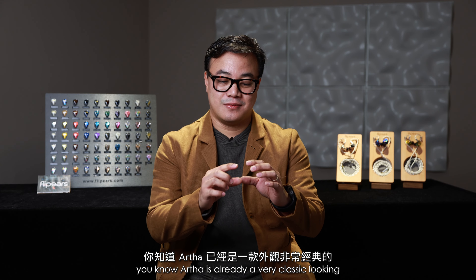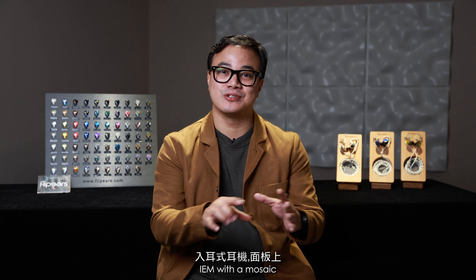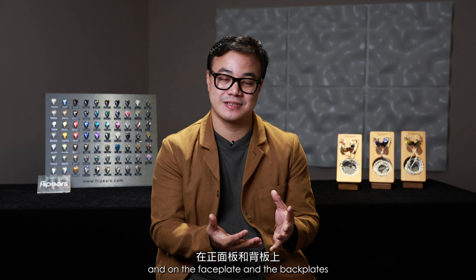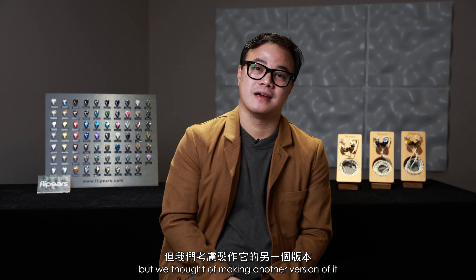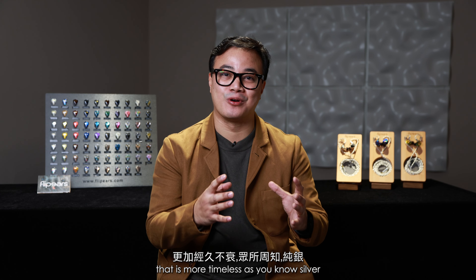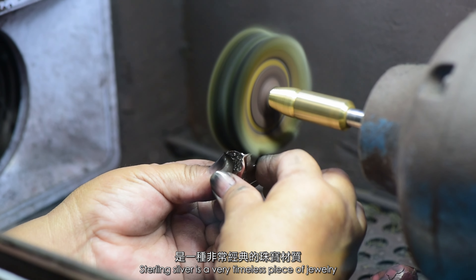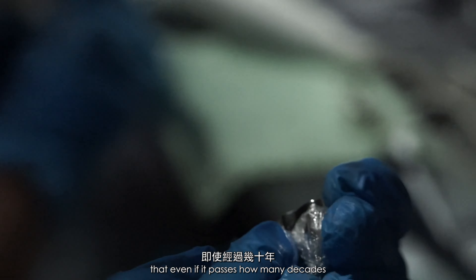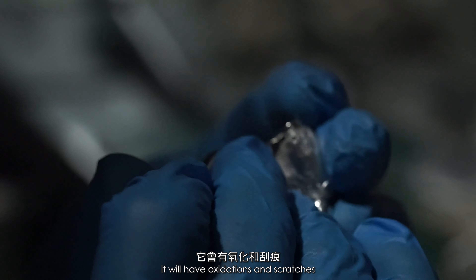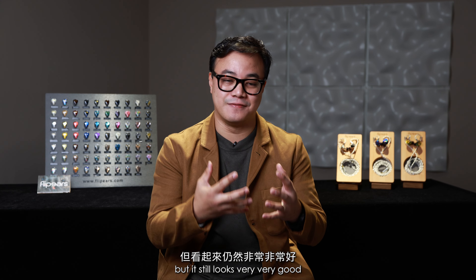Artha is already a very classic looking IEM with mosaic abalone shells on the face plate and the back plates. Sterling silver is a very timeless piece of jewelry — even if decades pass, it will have oxidations and scratches but it still looks very, very good.